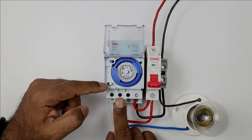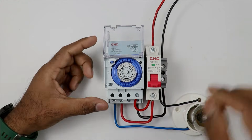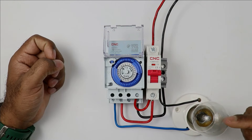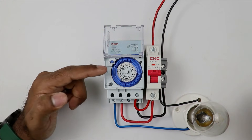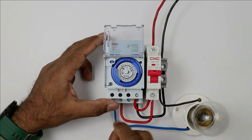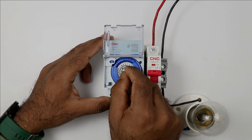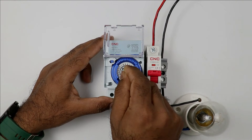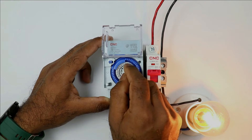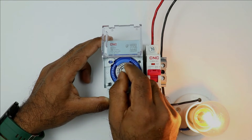After the programming, set this switch again to AUTO position. After selecting this, turn ON the MCB. You can see the lamp is OFF because the programmed ON time has not been reached yet. I am manually rotating this dial to demonstrate turning ON the lamp. As time passes, the dial rotates automatically. The moment our programmed time comes, it will turn ON the lamp. It will remain ON until the time you programmed. After completing the ON time, the lamp will turn OFF automatically.